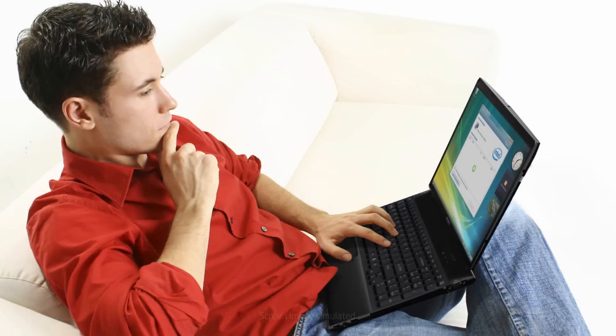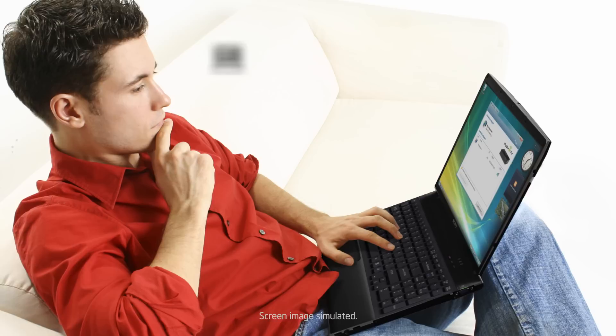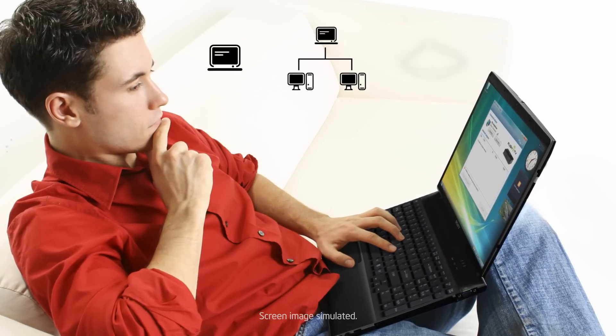It's easy to set up. Just launch Intel Wireless Display from your Sony VAIO notebook to see content on your TV from your hard drive, your home network, or the Internet.